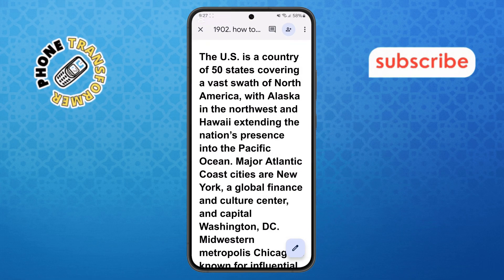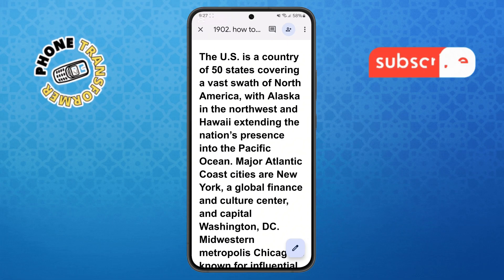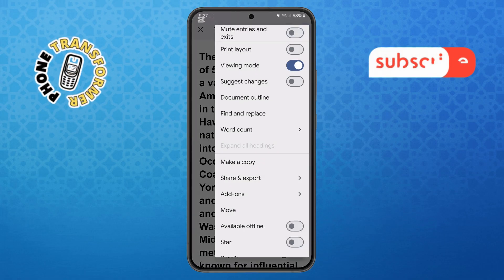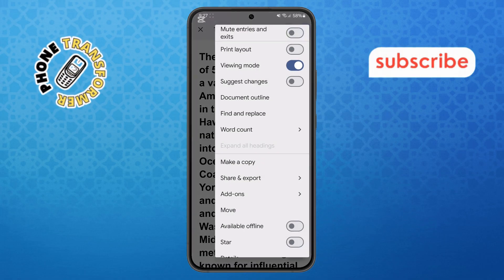Step three. Now, look for the three dots icon at the top right corner of your screen. This is the More Options menu. Tap on it to open a drop-down list of actions you can take with your document.